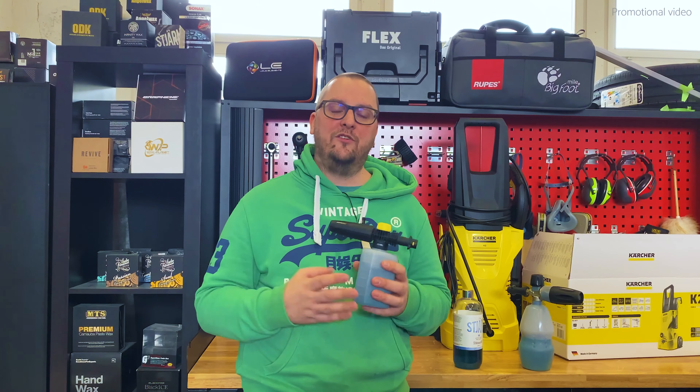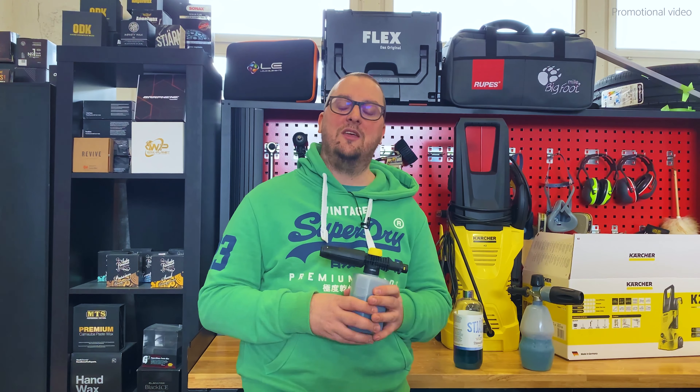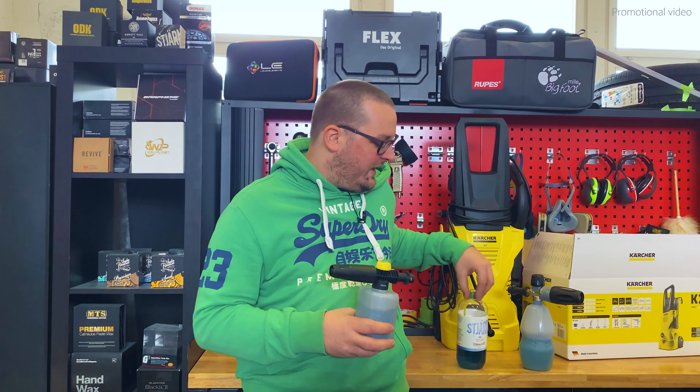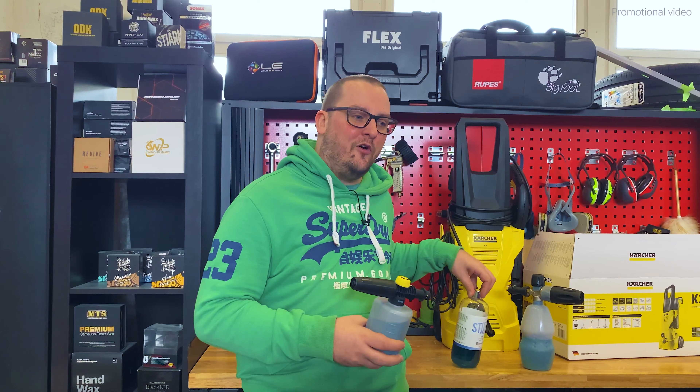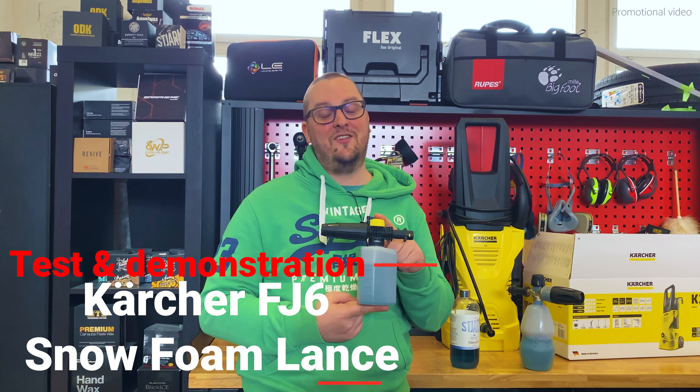In this video I want to show you that this has nothing to do with your decision to go with the smallest Karcher, and it has nothing to do with a lack of performance of the snow foam, but it has everything to do with the Karcher FJ6 snow foam lance.